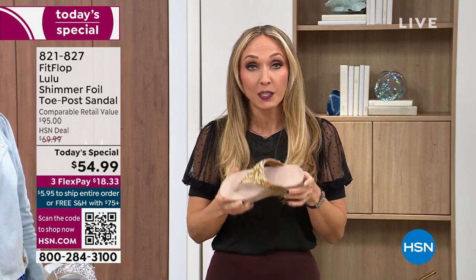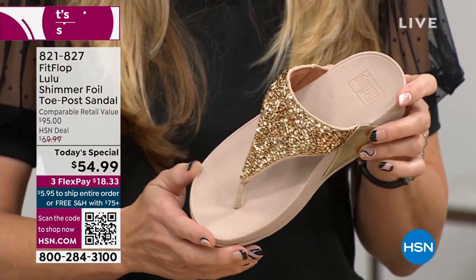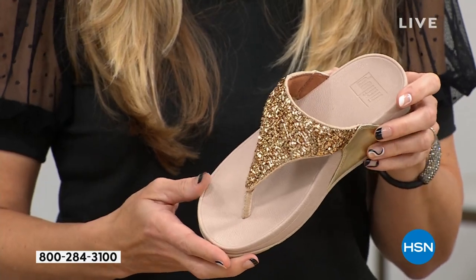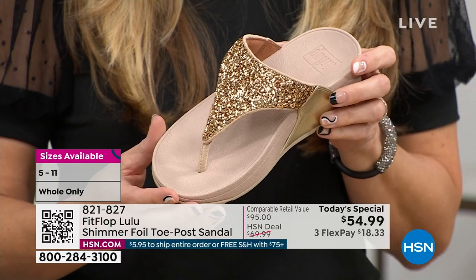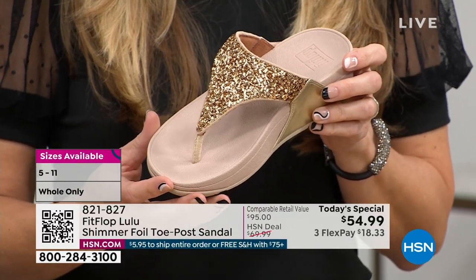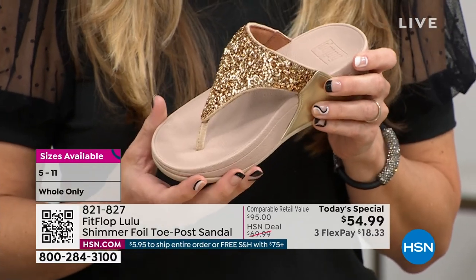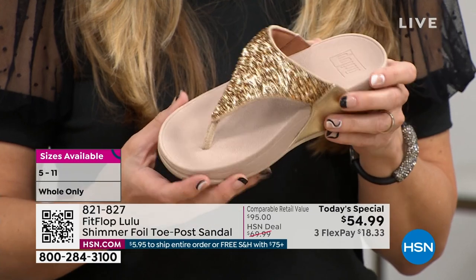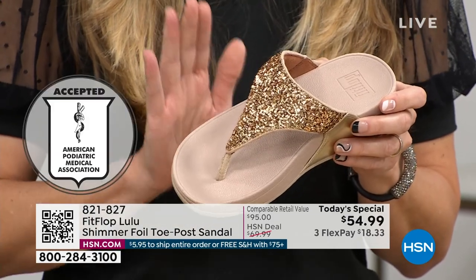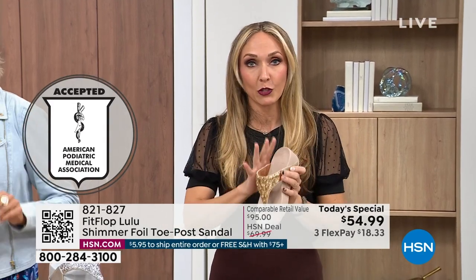All the colors are these brilliant different kinds of neutrals, so it's going to be a fun awesome day. This particular shoe has that micro wobble board technology that FitFlop is just known for, and that triple density foam is really the magic. FitFlop was really the first fashion shoe designed to promote foot health, so all of our shoes are approved by the American Podiatric Medical Association — you get to wear a shoe that looks like this but actually supports foot health, and your podiatrist is going to give you a gold star.